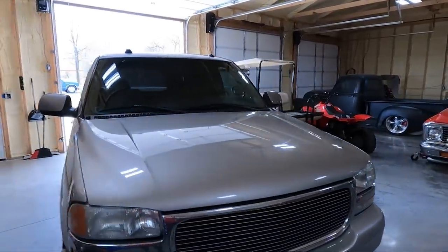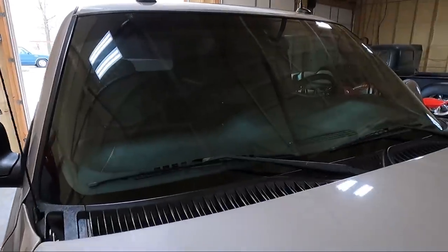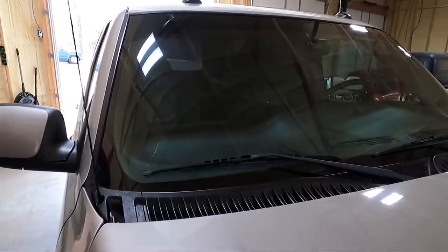What is up guys, welcome back to the channel. My name is Travis. This is TWA Motorsports and today we're back on the Yukon. The main reason I'm doing this part right now is because I have an appointment to get a new windshield, and I figured since we were doing a windshield and a lot of stuff has to come off, we might as well knock this stuff out at the same time.